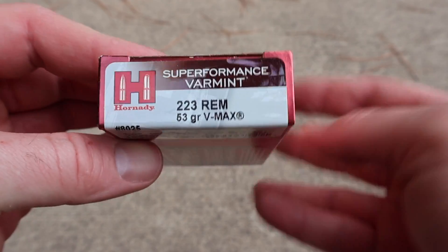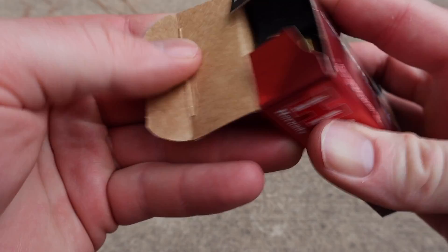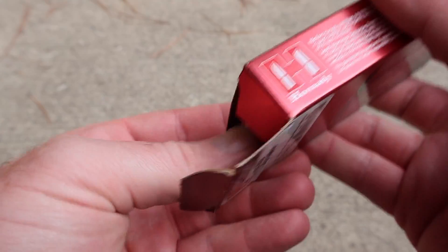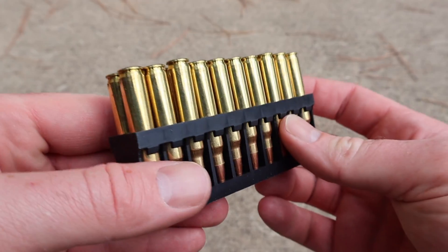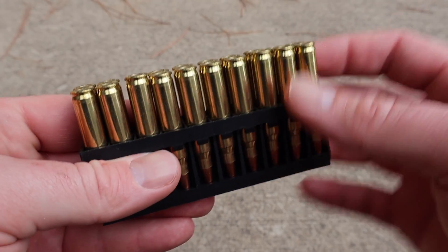We'll see how it does out of the 18 inch barrel of my CZ. Let's go ahead and open the box and see what the stuff looks like. Hornady brass and ammo is usually pretty darn clean looking and this is no exception — the brass looks really nice.